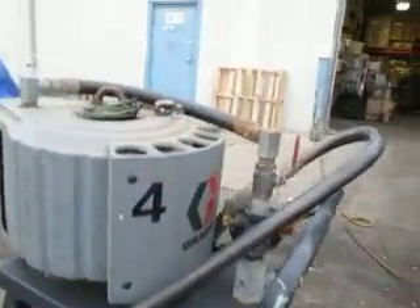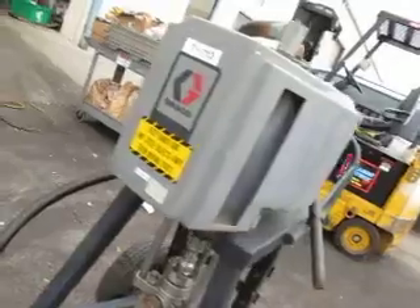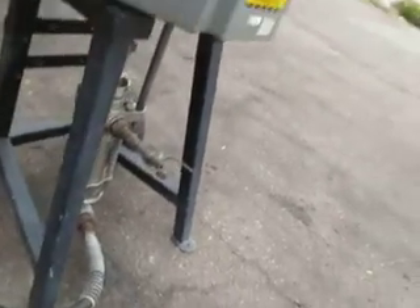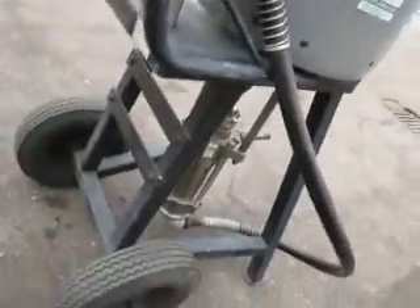We're bidding on a Graco. This is a 34 to 1, 9.2 gallons per minute — that's 3,400 PSI. This is a model 965-389. This came out of a closed plant. Doesn't have a lot of use on it. It was used as a pressure washer, but it also makes a hell of a paint pump.